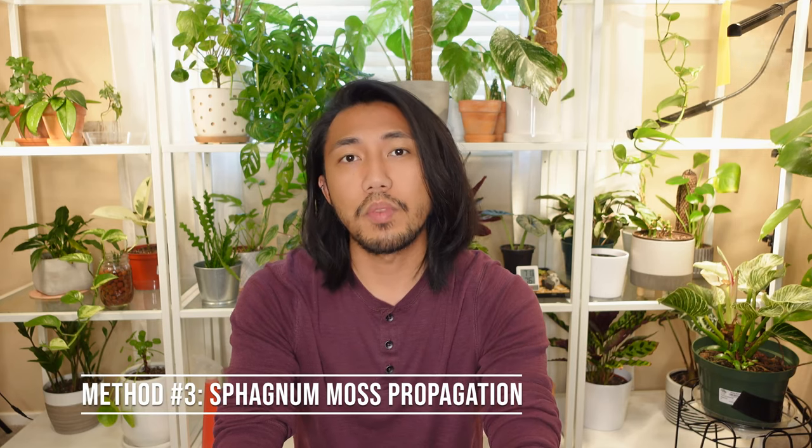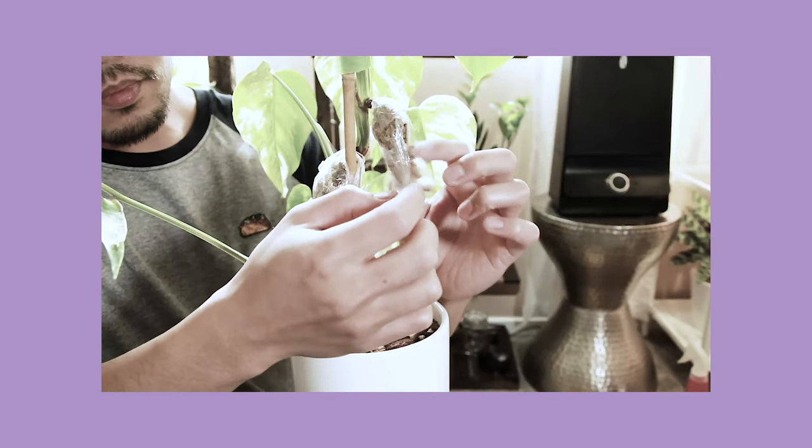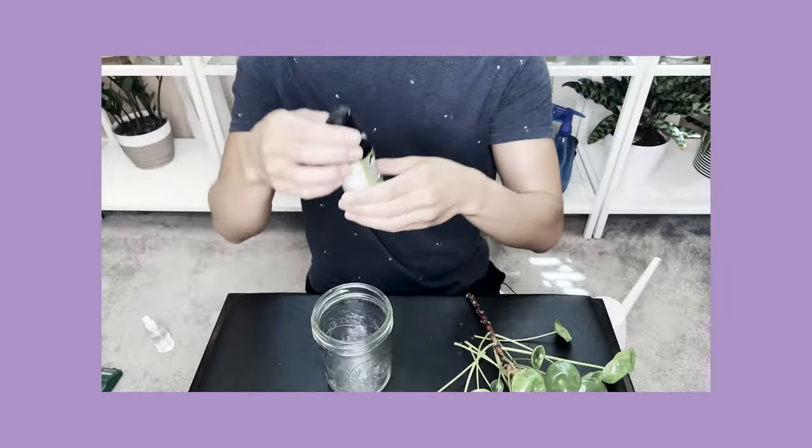Propagating in a container in my climate would yield a higher success rate. The third method is to propagate into sphagnum moss, which is very similar to soil except it does not have the beneficial bacteria that soil typically provides. So to promote growth in sphagnum moss, I would suggest periodically feeding the plant with a liquid fertilizer, Super Thrive, or any other plant tonic available in your location.